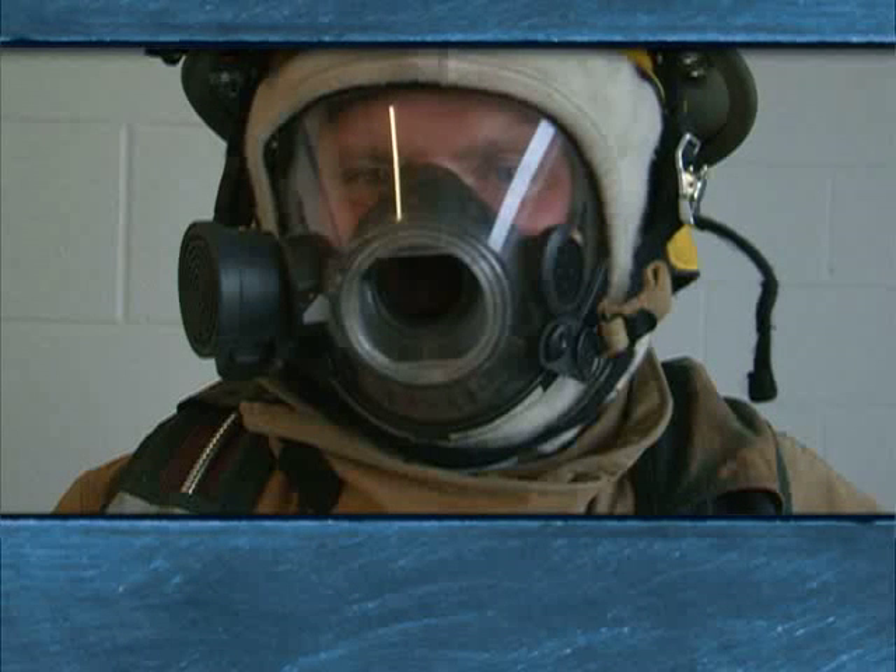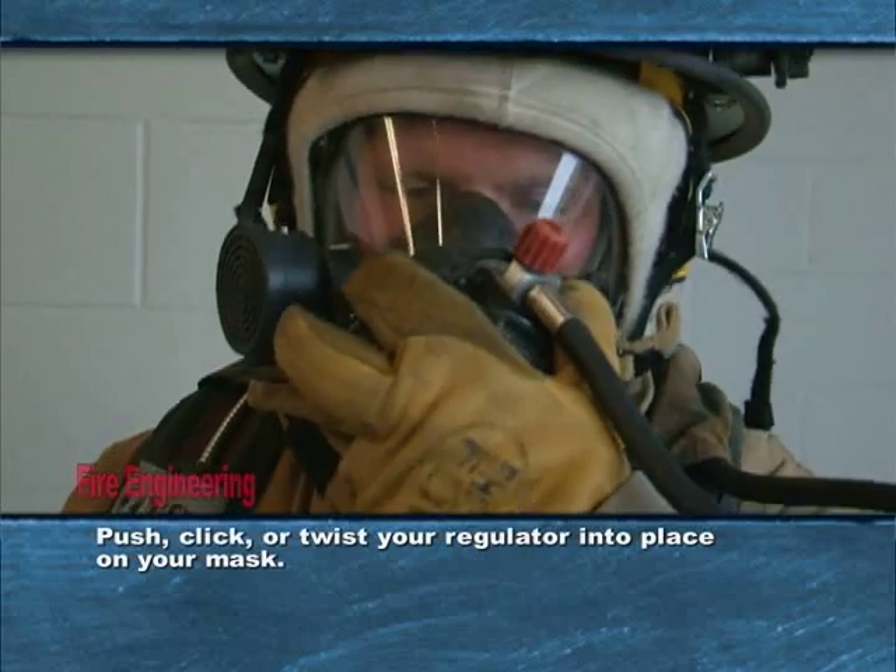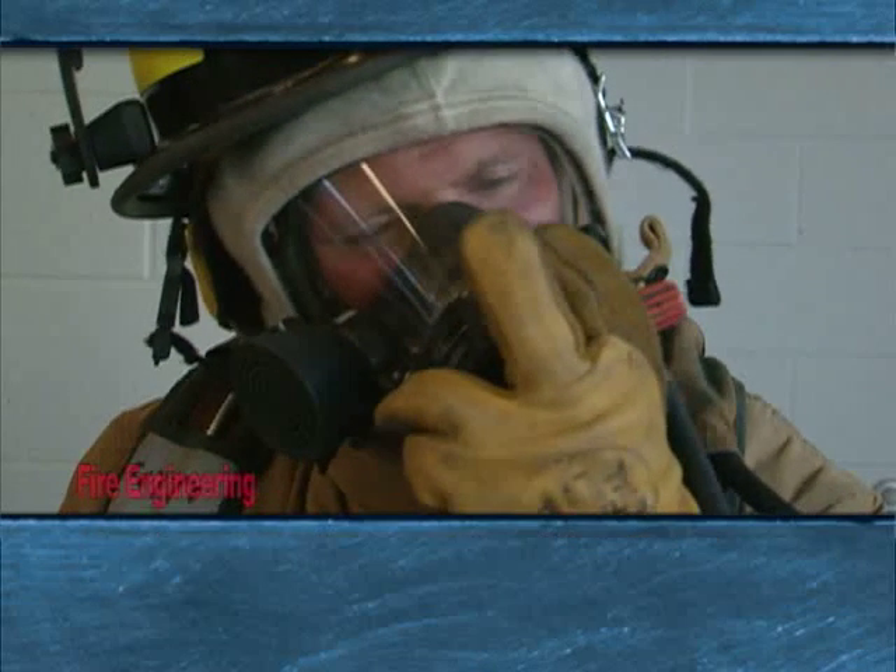It is important to understand how to activate your SCBA regulator. Step 1: push, click, or twist your regulator into place on your mask. Step 2: breathe in. You will hear a pop sound and you will feel the positive pressure of the compressed air entering your mask.